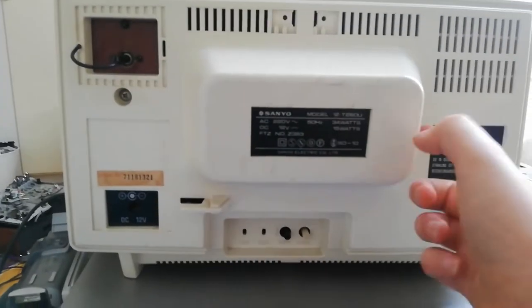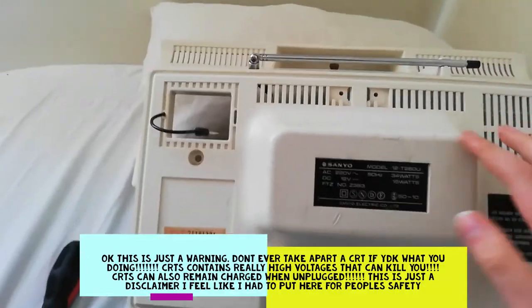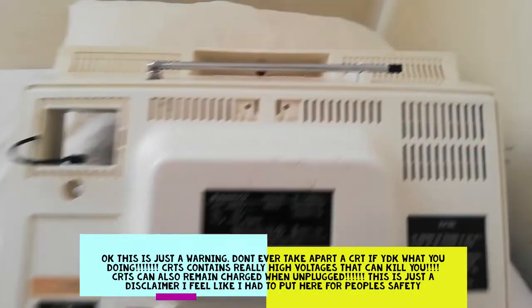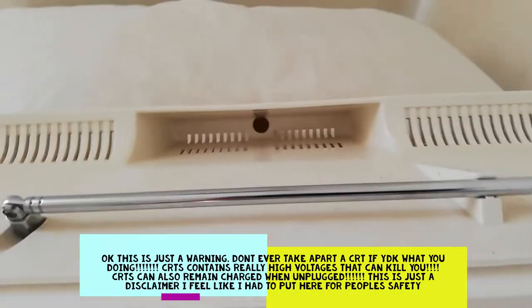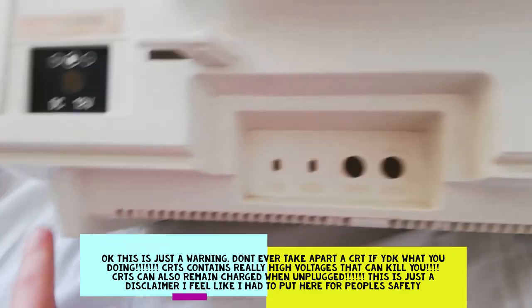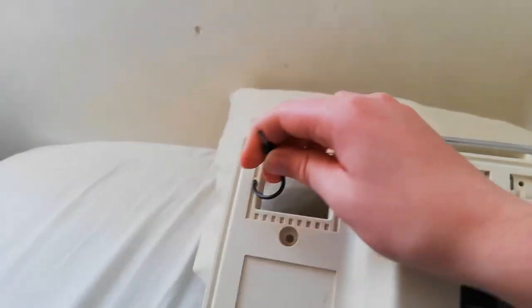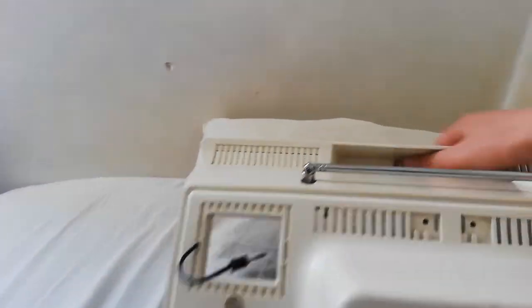Now I'm gonna take this TV apart. There are not really a lot of screws to get into the TV — one screw right there, two screws in each corner, and a screw right there. And also a plug for the antenna, since the antenna is integrated into this back piece.